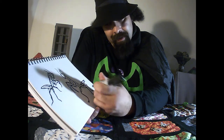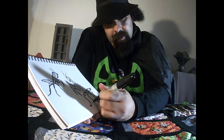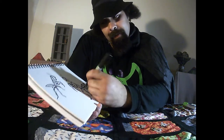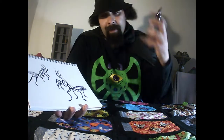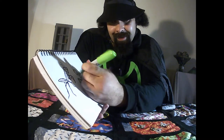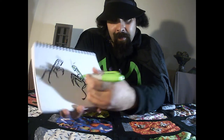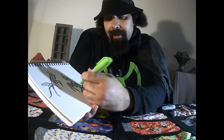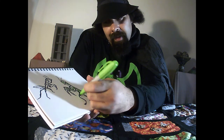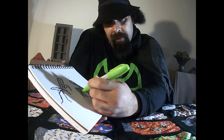Have you ever seen one up close before? Are they big? They're some big insects! A long time ago when I was very young, I used to keep praying mantises as pets. That's pretty close to done, but since I have the time, I'm going to add a little bit of color. A long time ago I used to catch them in the summer and feed them grasshoppers for a little while.